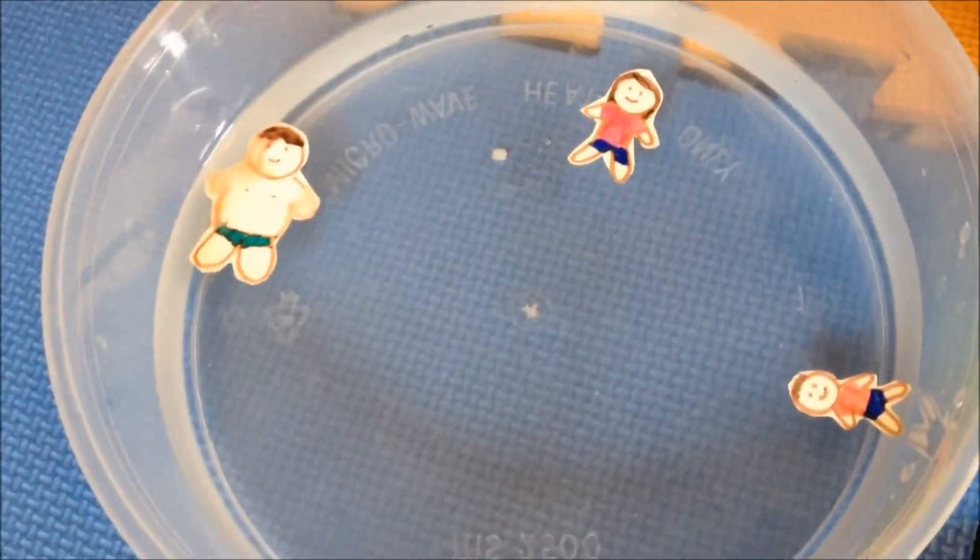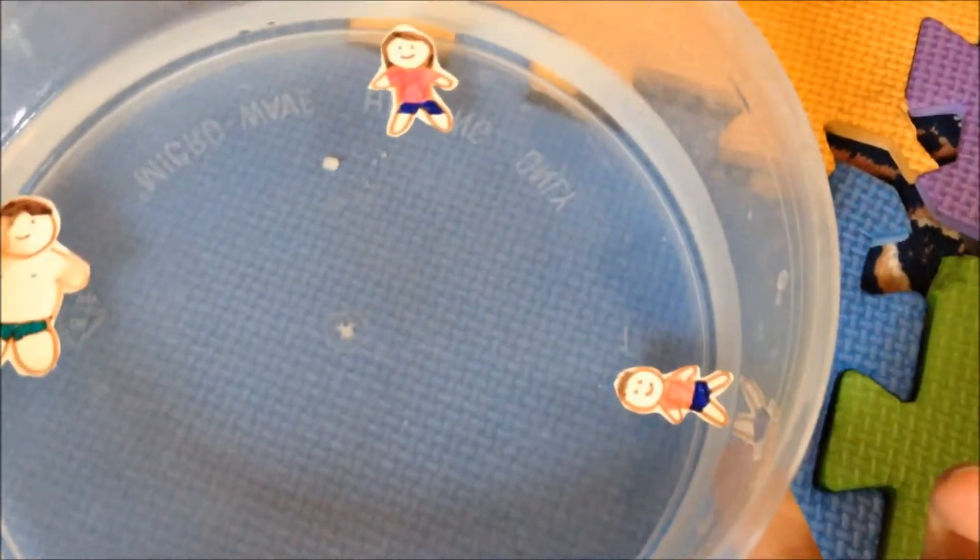So everyone is swimming in their own area. Ashton likes to stay on the side.